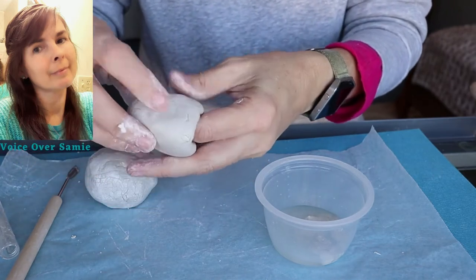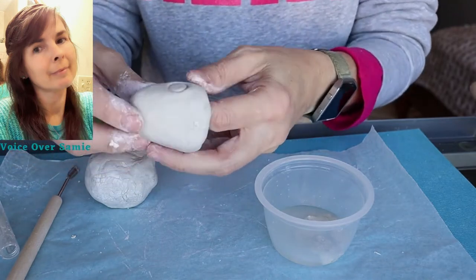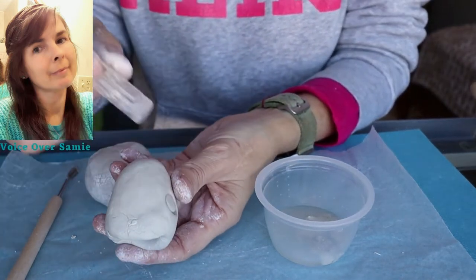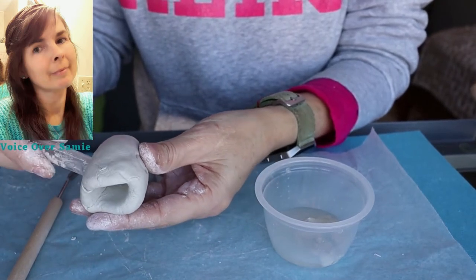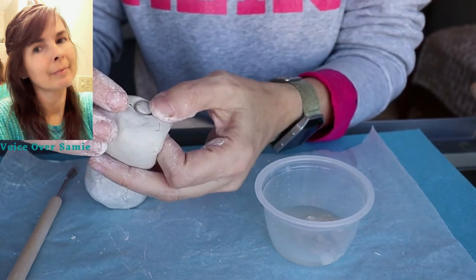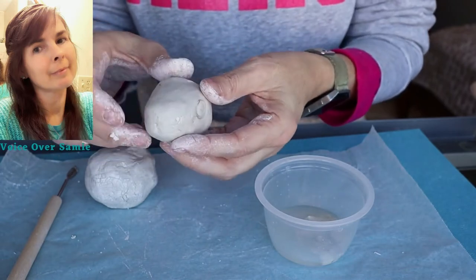I'm going to grab that cap again and try to make the eyes even on both sides. I'm trying to figure out how to make it even, and it looks like I have it — even on both sides. So I'm going to set that aside.